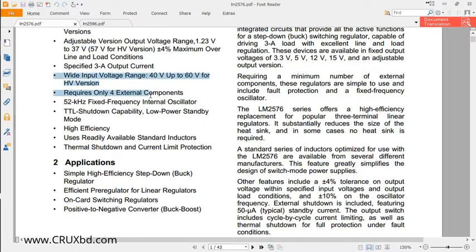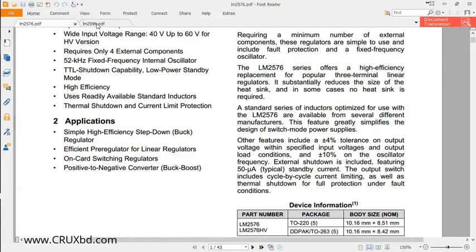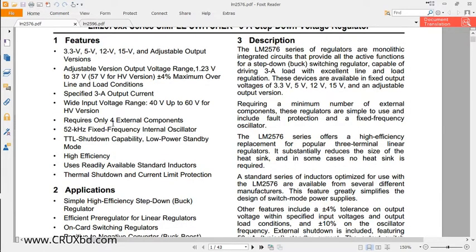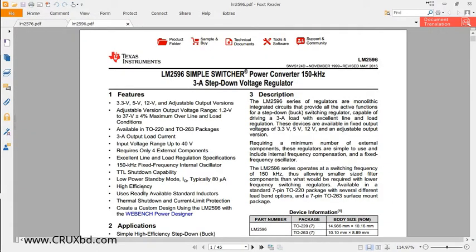So what is basically the difference between these two ICs? They look very similar, but there is a huge difference. The LM2576 operates at 52kHz, while the LM2596 operates at 150kHz. Another difference is the standby current: for the LM2576 it is typically 50 microamperes, while for the LM2596 it is typically 80 microamperes.